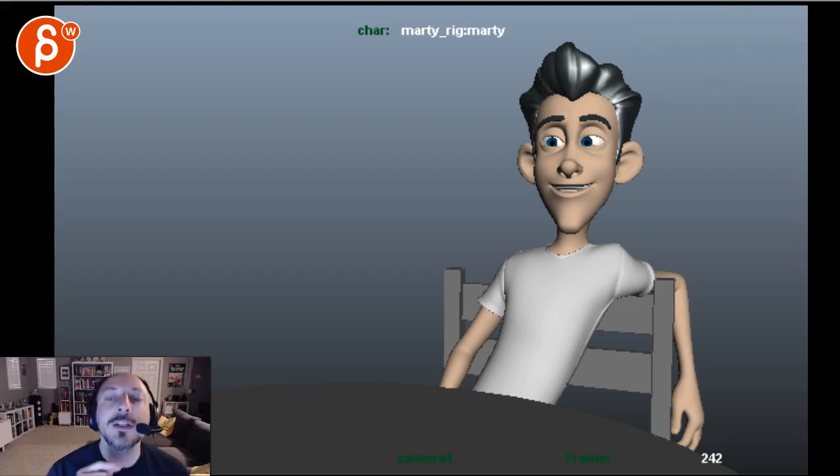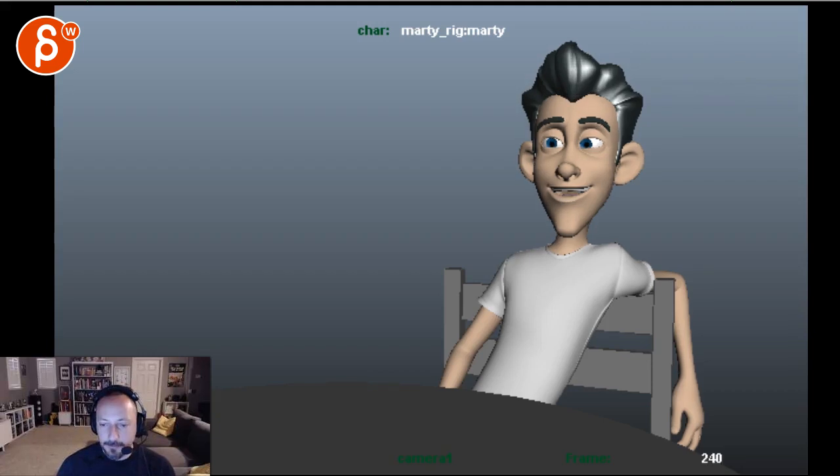So for 'mate' — the jaw goes down but the lips are still closed, then you open for 'mate.' This could be a minimum of two frames.